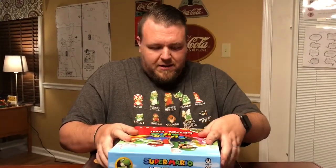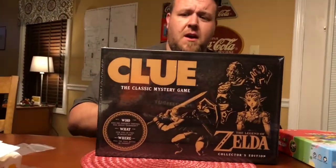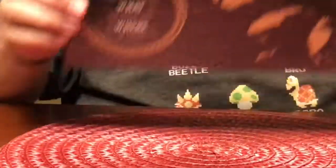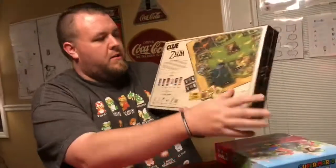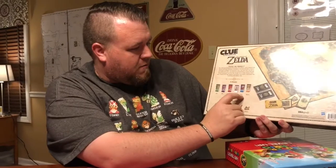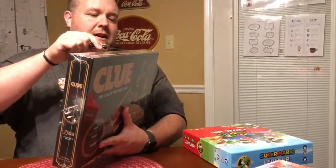The last game is the Collector's Edition of Legend of Zelda Clue. In regular Clue you're hunting for who committed a murder, but this version is different — you're trying to find out who will fulfill the prophecy of stopping Ganondorf: who does the prophecy foretell will defeat Ganondorf, what item will be used, and where will the final battle be fought. The board looks like Hyrule and you have six characters: Darunia, Rauru, Zelda, Nabooru, Impa, and Link.